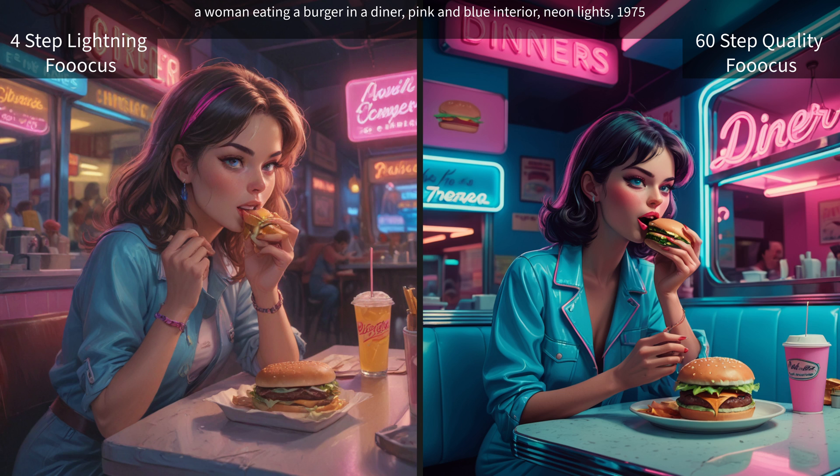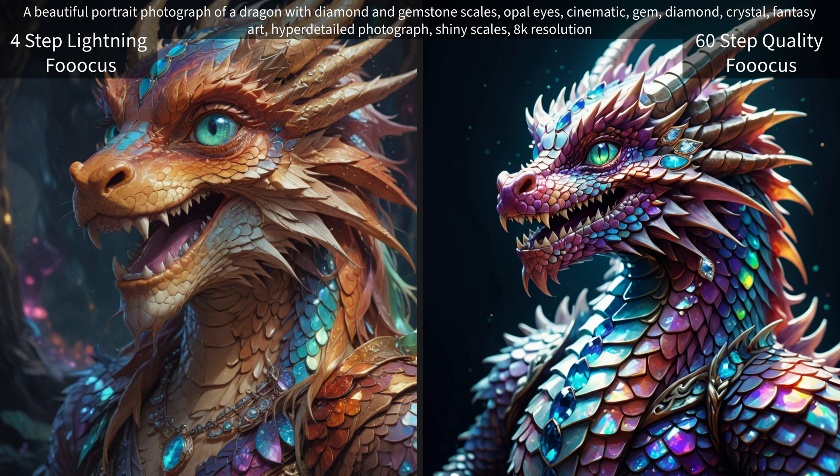This one I think the lightning came out really well. The other one was definitely too bright of colors for what I would want, although it did do much better with the words and everything. I do have fixes for that — if you haven't seen my other video on how to create text effects or how to do text, I do recommend checking that out.